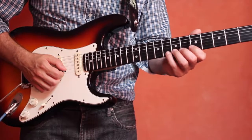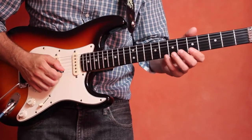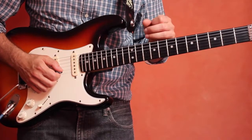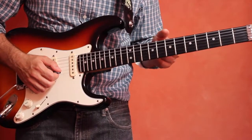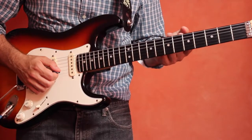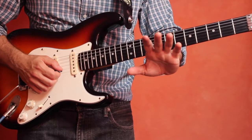Slides are a great and relatively easy technique to use to create a diverse and interesting sound to your solos and licks and even fills. Basically what you want to do is use the tip of your fingers and fret a note.